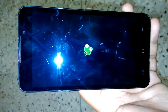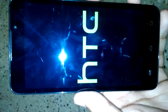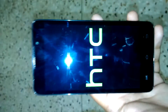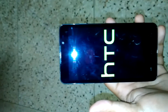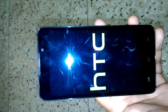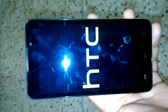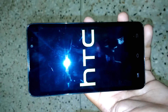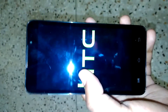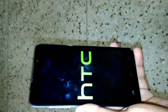See that logo — that is the boot logo of our Sense 8 CM13-based custom ROM. The logo is the HTC logo.